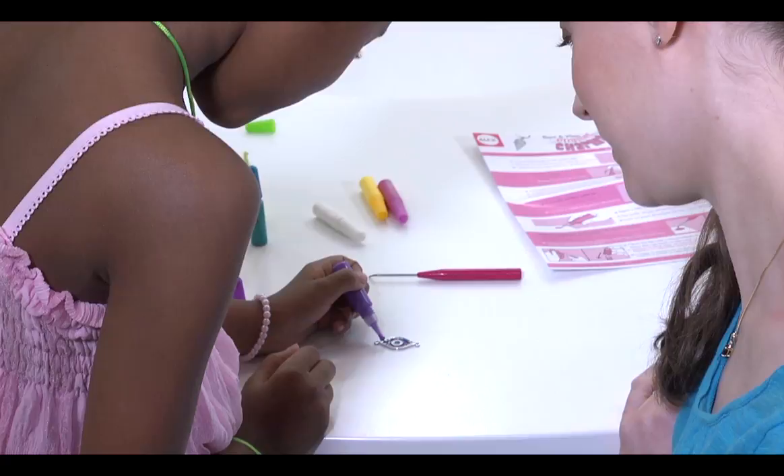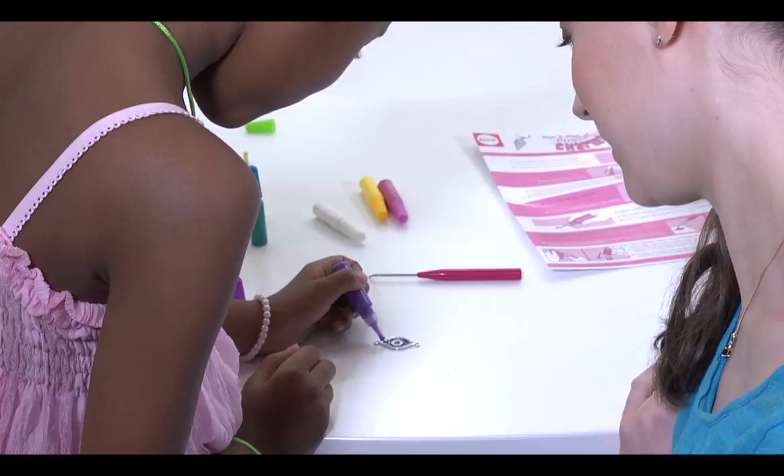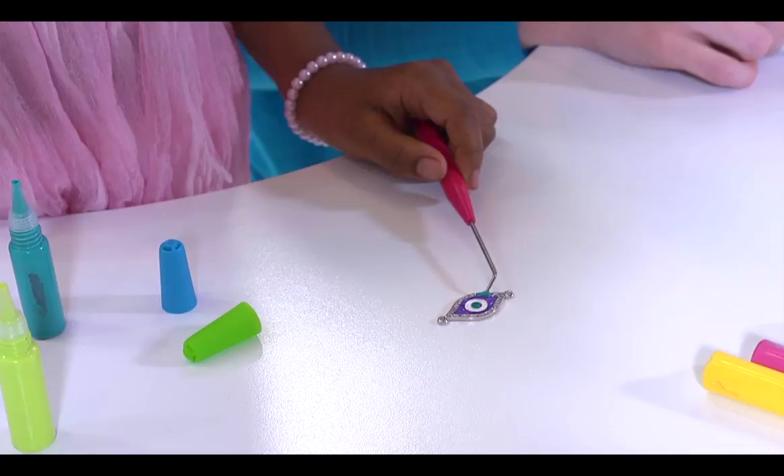Just choose one of the many glittering colors, fill in a cavity on a charm, let it air dry, and wear it in any one of the different ways in any combination you like.